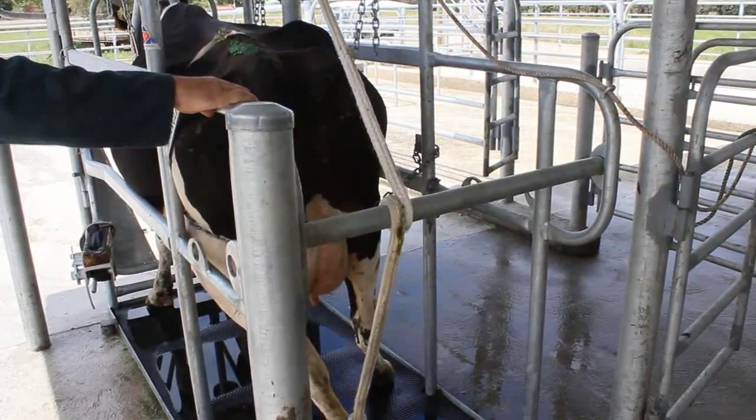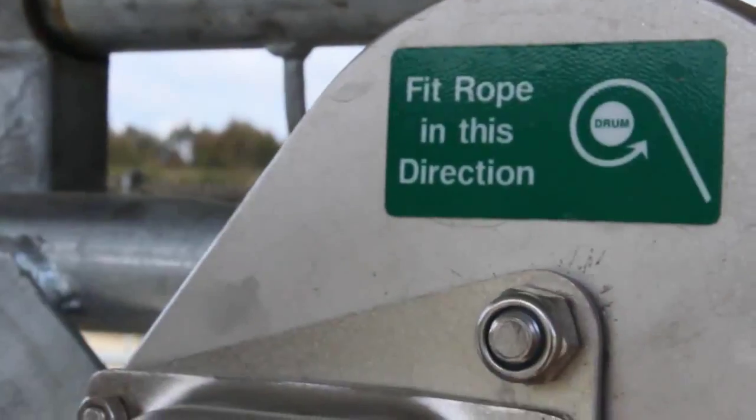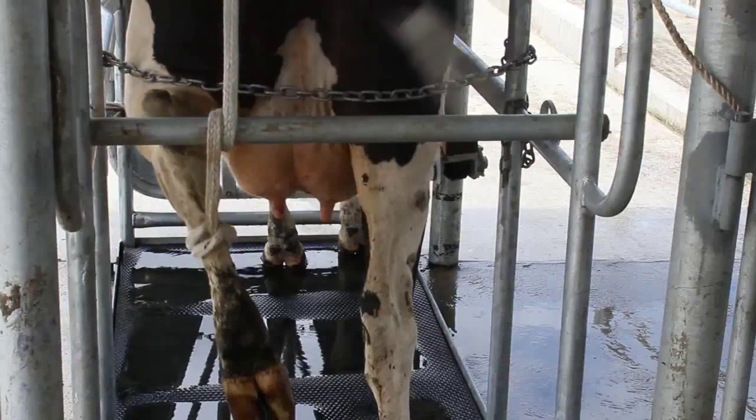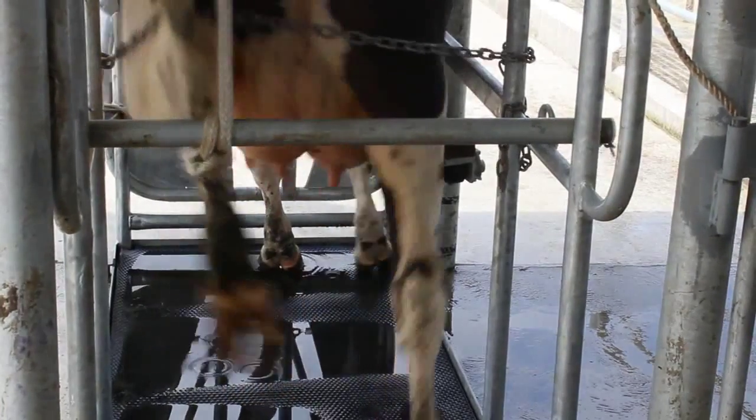Stand at the side of the Wrangler, square to the ratchet handle. Wind until the leg is held tightly against the underside of the back leg bar. A clicking sound means the winch is being wound correctly.